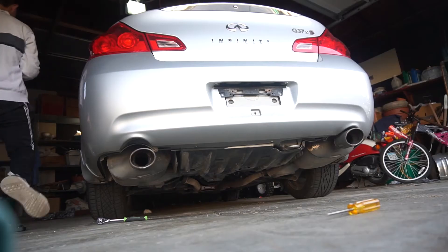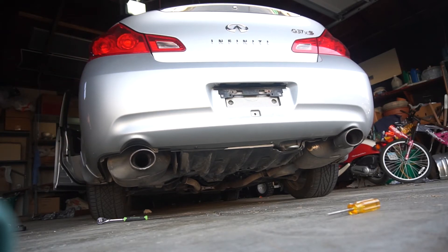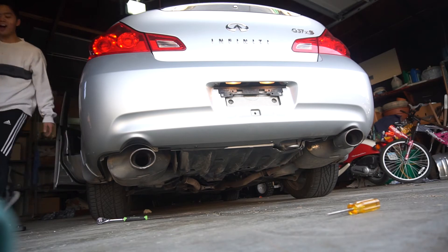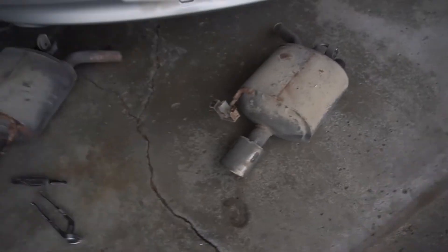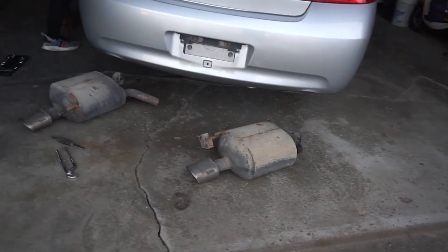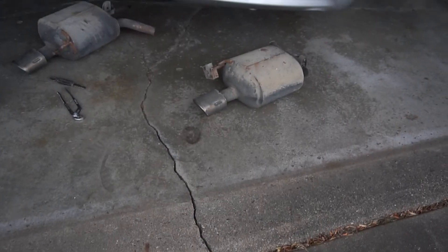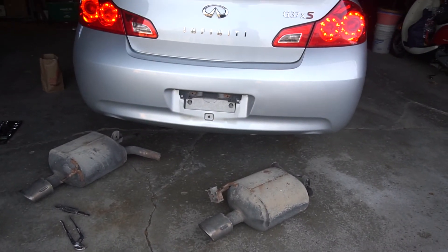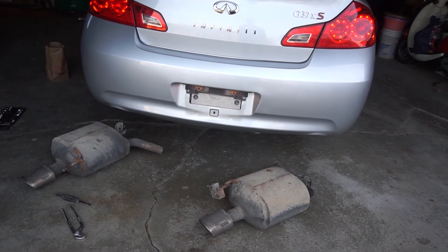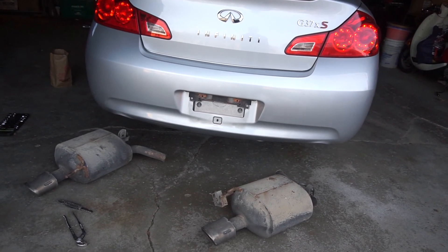I'll switch sides real quick. Holy shit, this sounds so good! Alright guys, so like 10 hours later, we decided just to remove the mufflers completely because when we're driving around we don't want this thing shaking around everywhere - it's gonna be annoying. So they're completely off. Took us 10 hours, but yeah, that's how we do it.